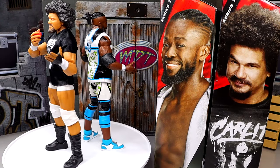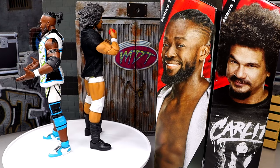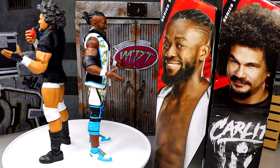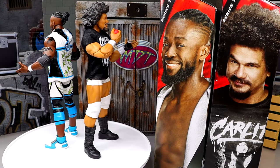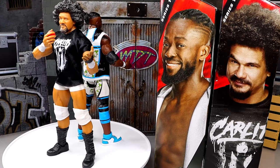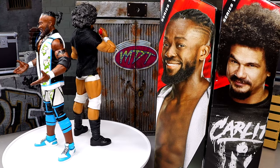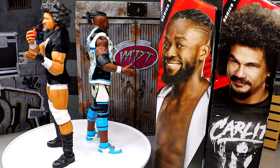Here we have Carlito and Kofi Kingston out of the packaging and I'm liking these figures. We have some new stuff going on with both of them — fully new things we've never seen before that I'm excited to get into. We're gonna dive into all the details. Let's start things off with Carlito's accessories and the Carlito figure, and then we'll take a closer look at Kofi Kingston on the second go around.